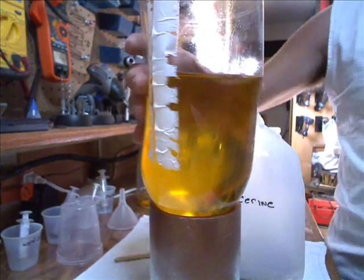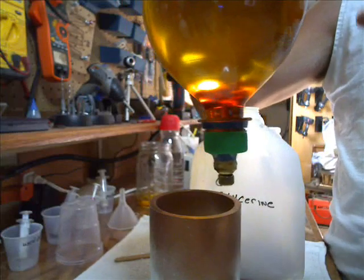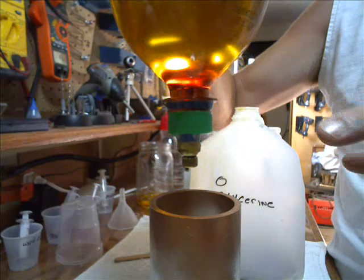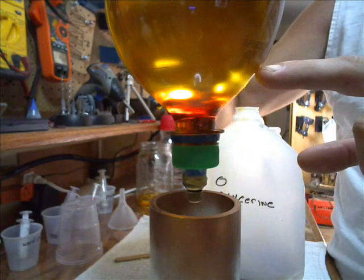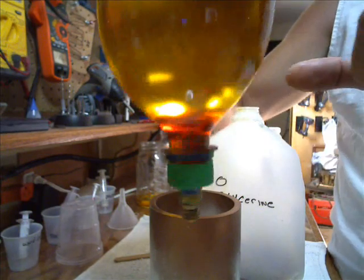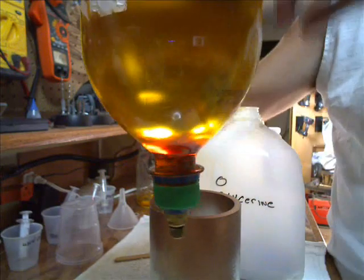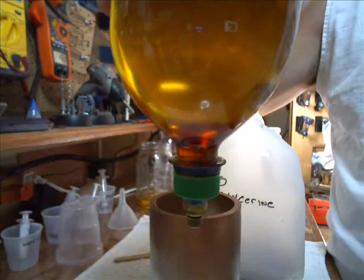Our next step is to drain off the glycerin. After letting this set for about an hour, we want to drain off the glycerin. I know it's hard to see in this lighting, but down here is the glycerin — it's a darker color than the oil above it. You can see it a little bit; the lighting is kind of funky in here, but it's there.